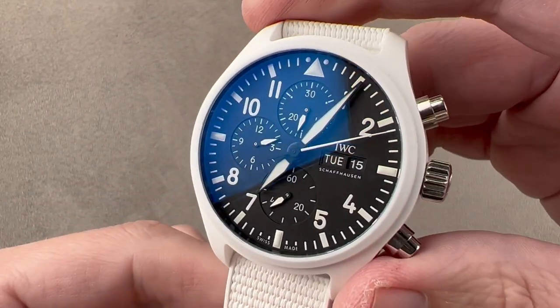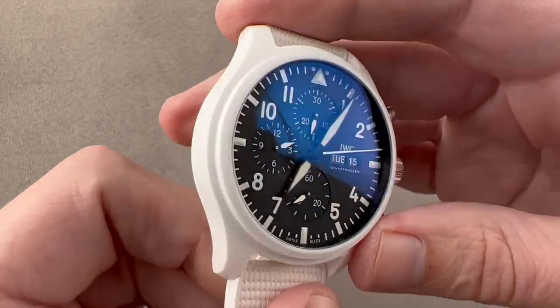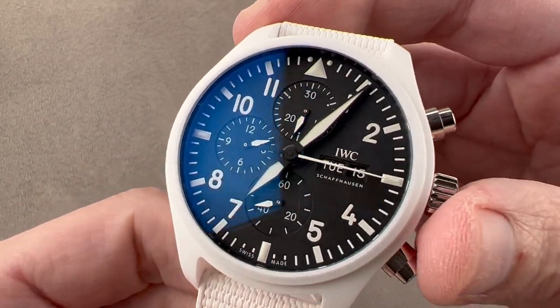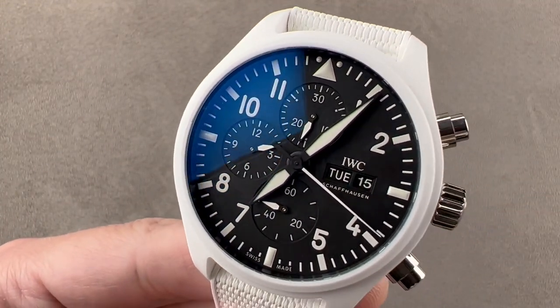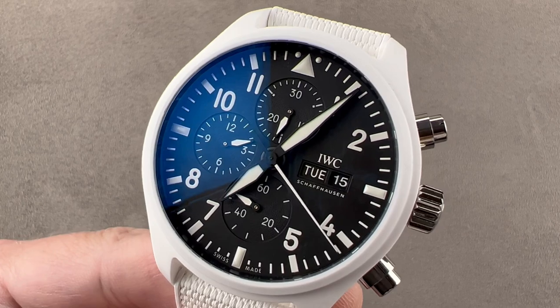This watch has lots going on. If you love the two-tone look, want a more rugged case, or just dig an IWC Pilot's watch that stands out from the crowd, reach out to tmaso@thewatchbox.com for purchase and pricing details.